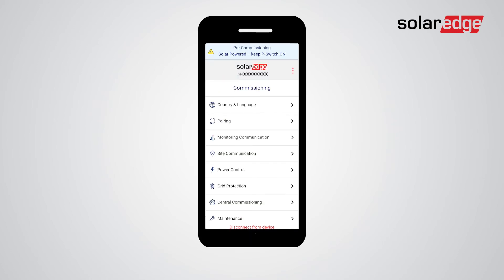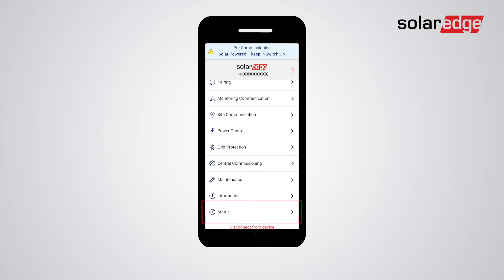You've now accessed the main commissioning menu. From here you can set monitoring communication, site communication, and perform different configurations as is done during the regular commissioning process. Once you've configured all settings, navigate to the status screen and verify the system readiness.